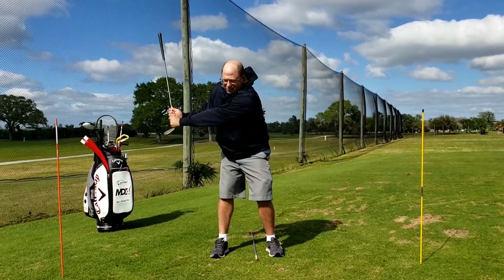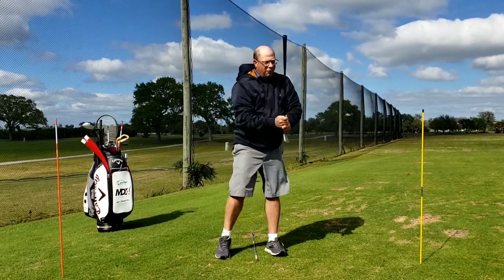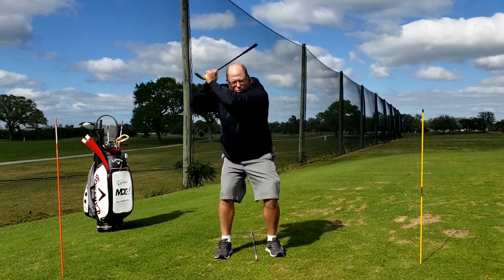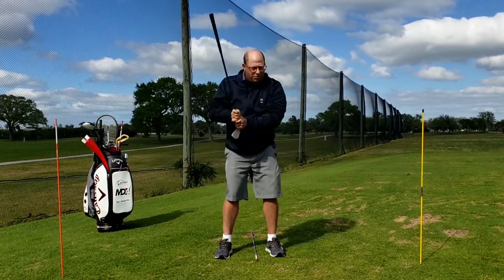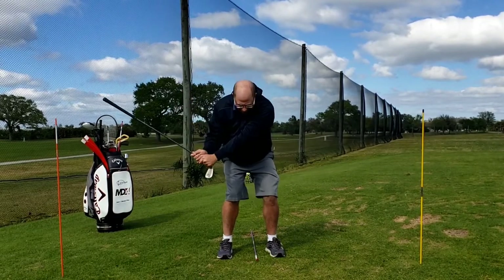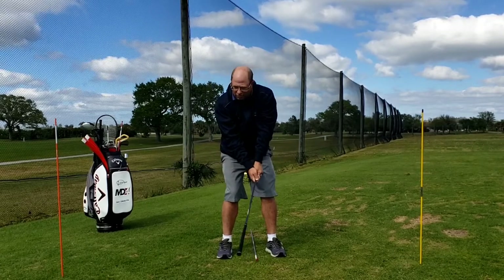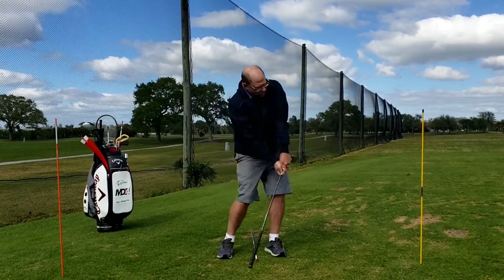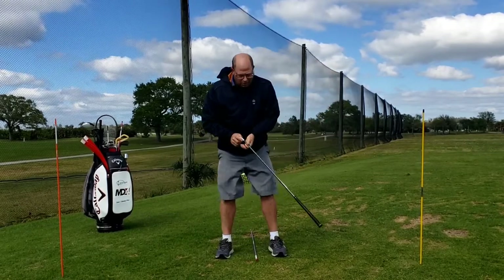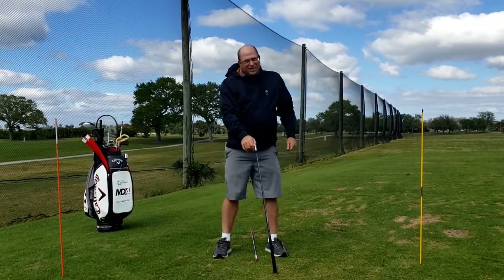Once you get a handle on it, you can add a little bit of speed, but hold your finish. Avoid the temptation to get up too high, bend the elbow, lose your spine, or other untoward behaviors. Just nine o'clock here — if you can only go to eight o'clock, that's okay. We just don't want to stand up or break down to get there. Again: nine o'clock here, three o'clock there — note the leg action consistent with what we did earlier.